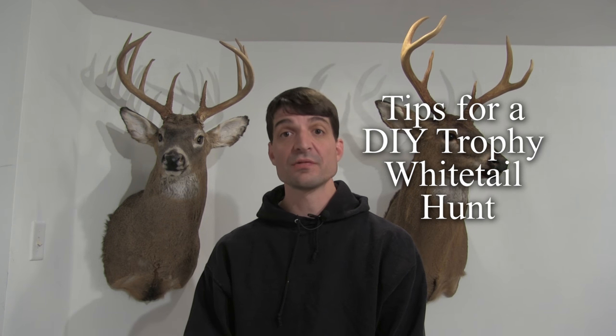I'm Sean McVeigh with Sean's Outdoor Adventures and in this video I'm going to give you some tips for doing a do-it-yourself trophy hunt.